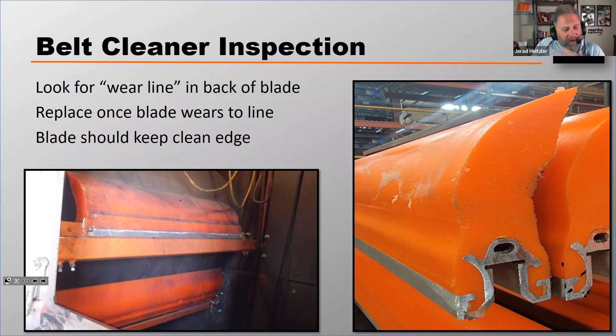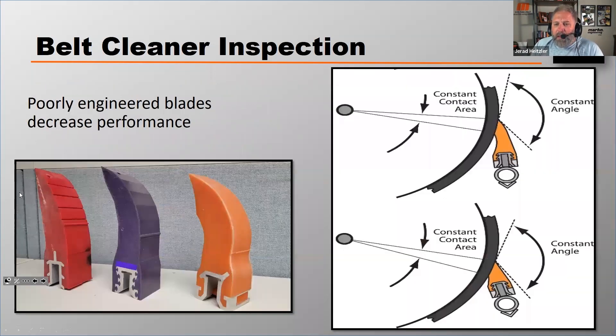Some manufacturers, depending on who you're using, do not have a wear line — there are a few out there that just don't put them in. On those, it's really important to understand when the performance of that blade sacrifices and to watch them more closely. Most reputable belt cleaner manufacturers do provide a wear line, so if you're using any of the big guys, you're probably going to have one. Here you can see samples of some higher-end blades with those wear lines visible in the groove.